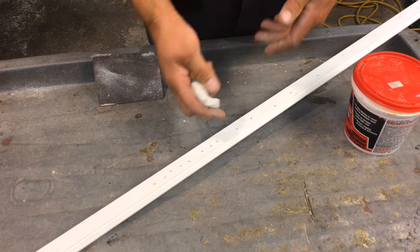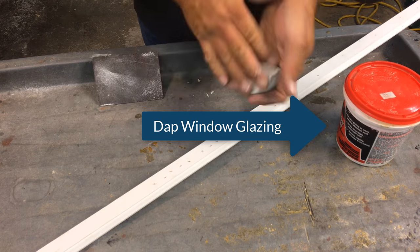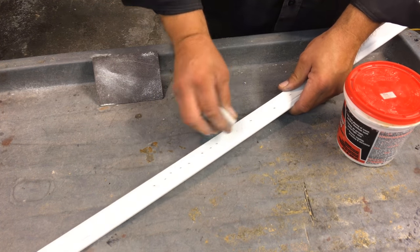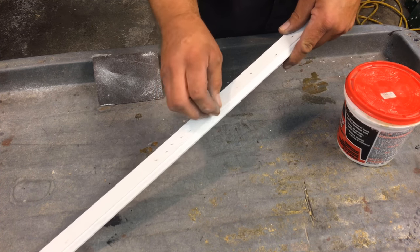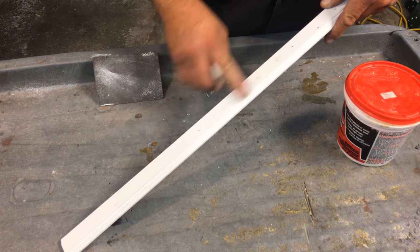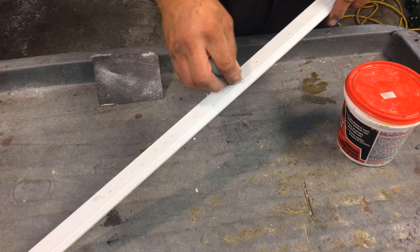All you do is just take a clump out of the bucket and knead it a little bit. This is a little bit older can, so I have to knead it a little bit more because it's a little bit more solid. Then just take it and start pushing it in with your thumb. I made a lot of holes on this so you can see it a little better. Push it in and all you have to do is just wipe it off with your finger. That's all you have to do, and then you're ready to paint right afterwards.